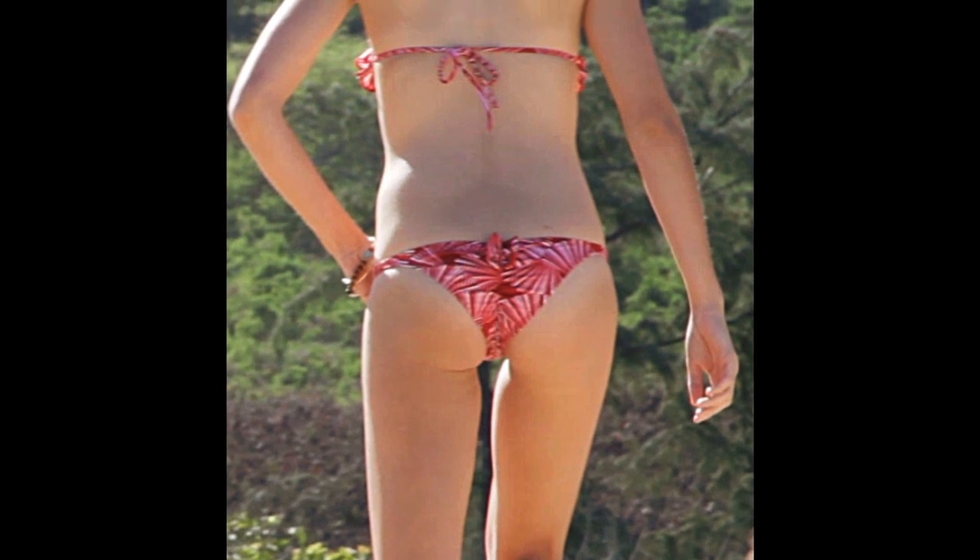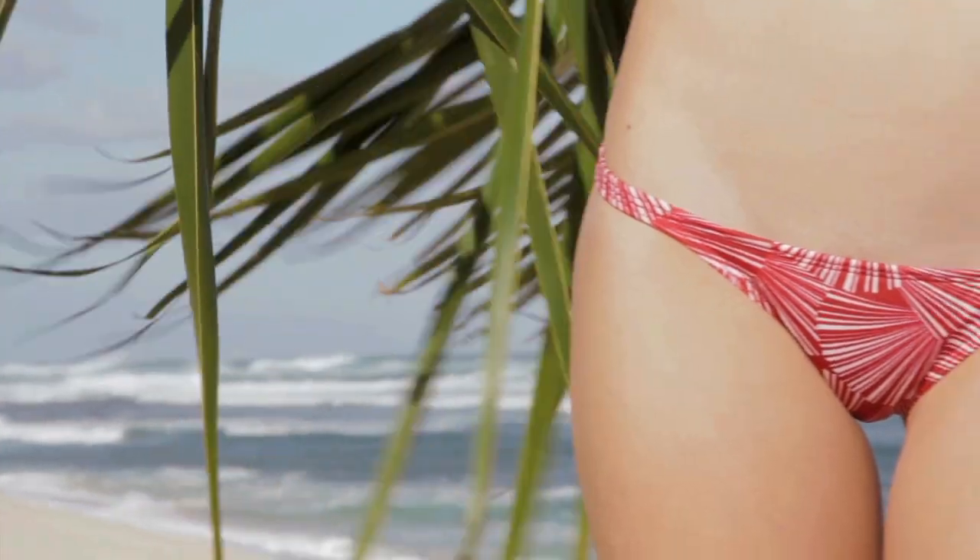The ruching gives that sexy flirty look everyone loves. This cut is also perfect for active water sports, not to mention great tan lines.